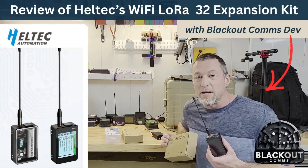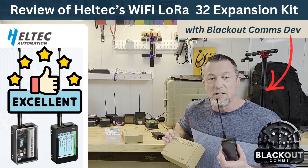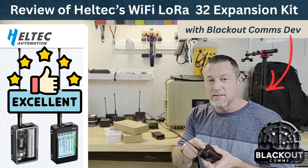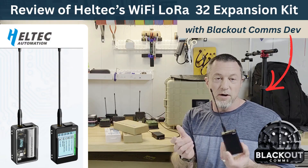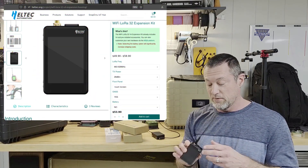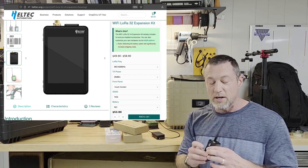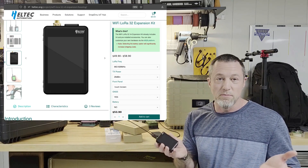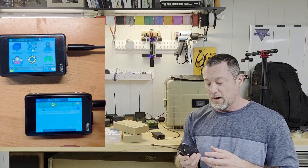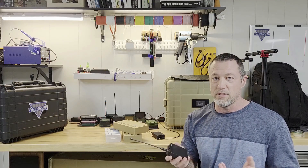This is the Helltech Wi-Fi LoRa 32 expansion kit. I got it with the touch screen GPS, already assembled, and it came with the battery as well. These are inexpensive and come in an aluminum enclosure. I've ported the BlackOut Comms firmware to it, spent a lot of time with it, and I'm going to tell you what I've learned.